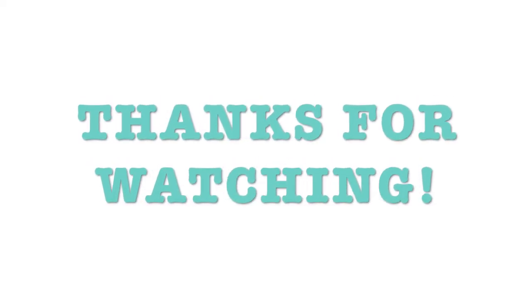Thanks for watching, bye guys! Thank you so much for watching. That was megalicious — cheers!